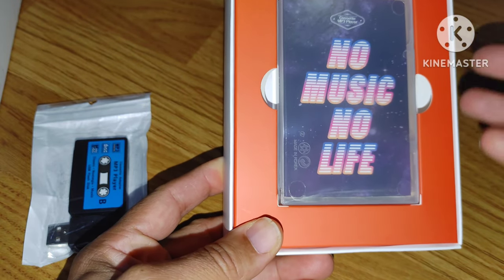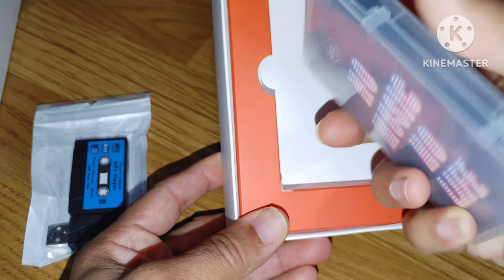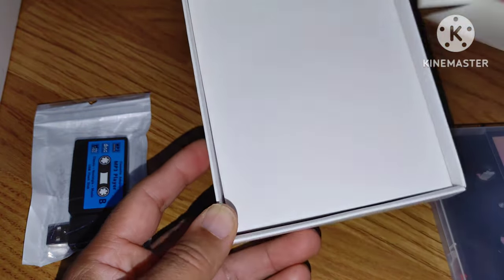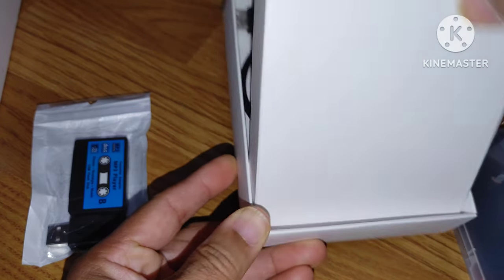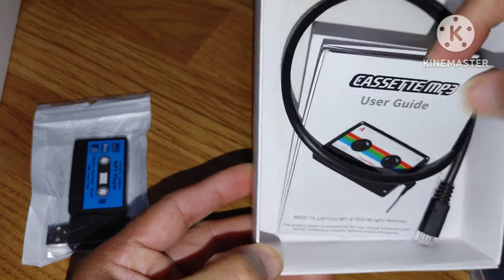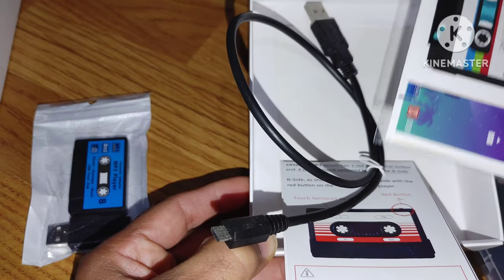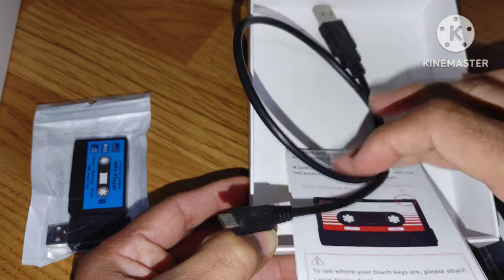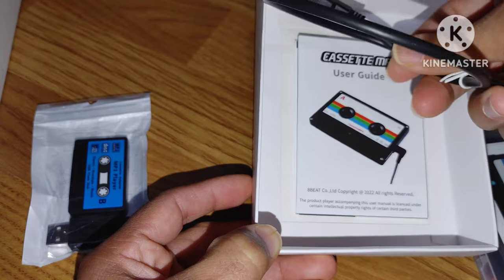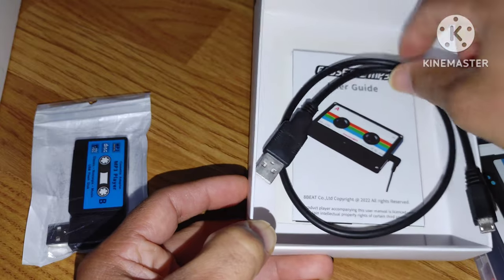The box says 'no music, no life' — I have to agree with that. So this is what you get in the box: this is your MP3 cassette player. In the box you have a cord, the booklet, and some stickers — stickers you put on your cassette plate to make it look authentic. And this is a USB 2.0 — standard USB 2.0.